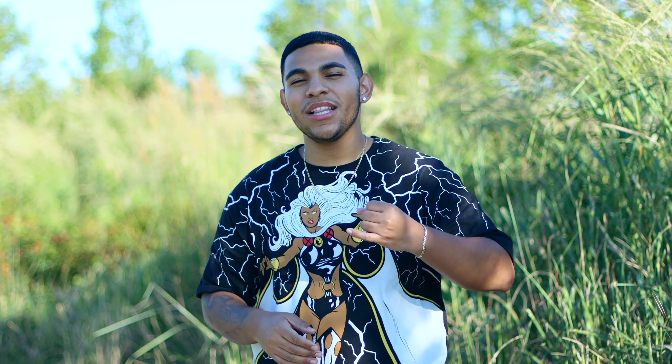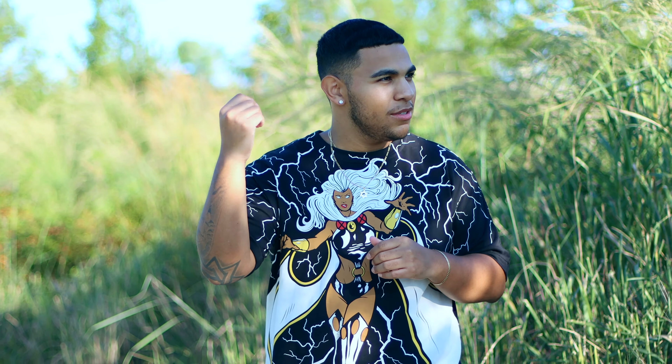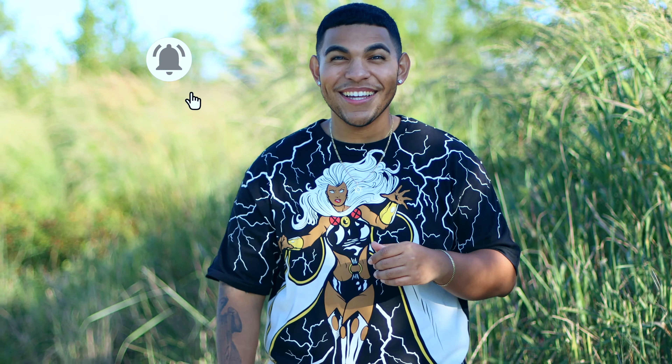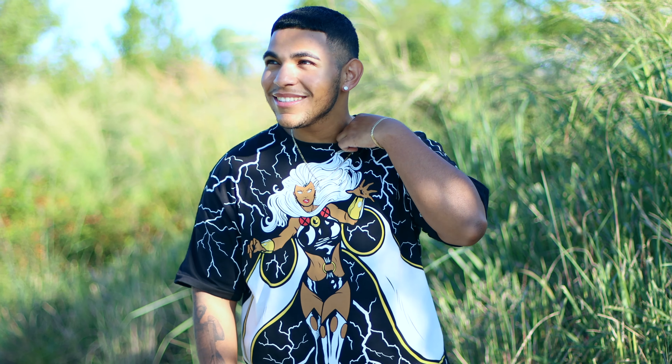That's going to conclude the overall review as well as the on-foot look. Be sure to like, share, comment, and subscribe — share with your friends and family, smash that like button, and if you're new to my channel be sure to subscribe down below and hit that notification bell.